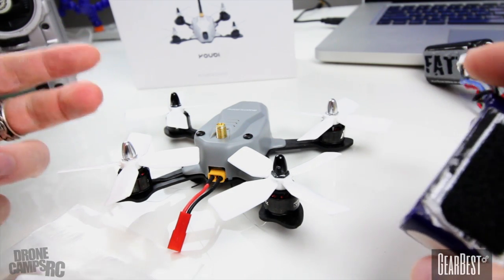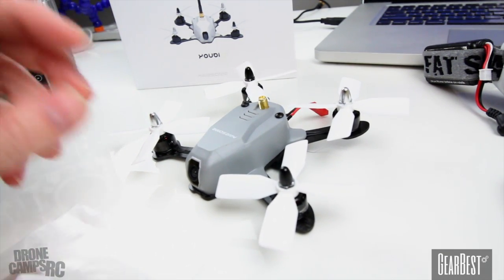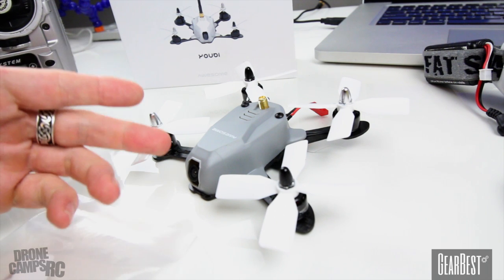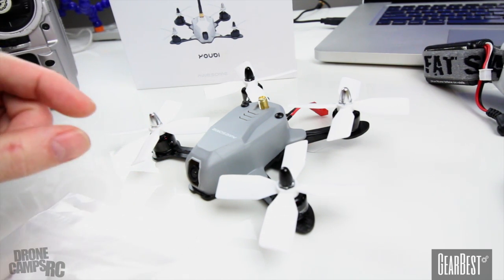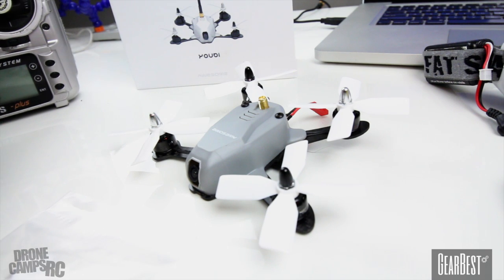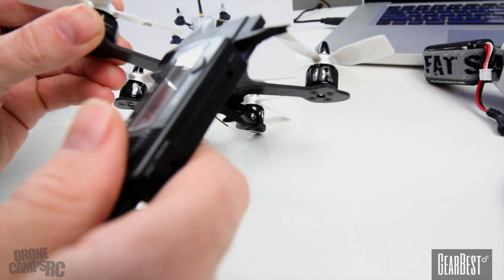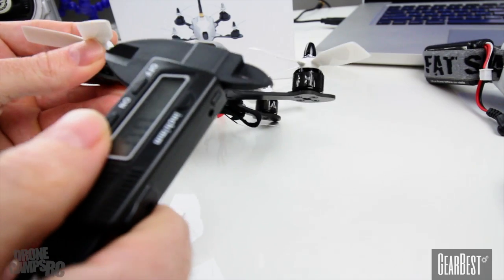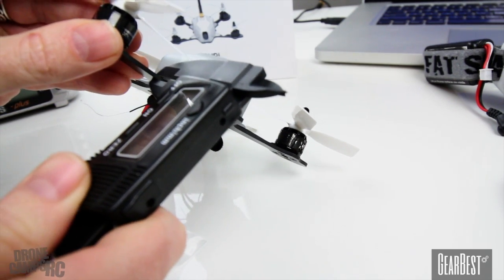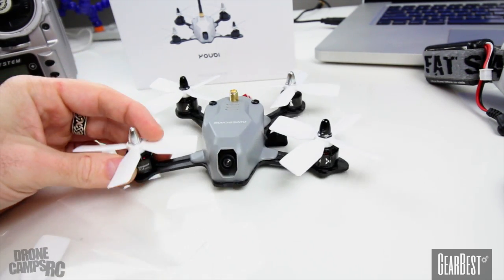This one came with CleanFlight on it; some of them come with Betaflight. If you want to flash Betaflight on yours and yours came with CleanFlight, you can do that by simply soldering the boot tab right next to the USB connector. I'll show you that in just a minute when I pop the top. You also have a 2mm carbon bottom plate on here, which is a pretty standard size for a 130.